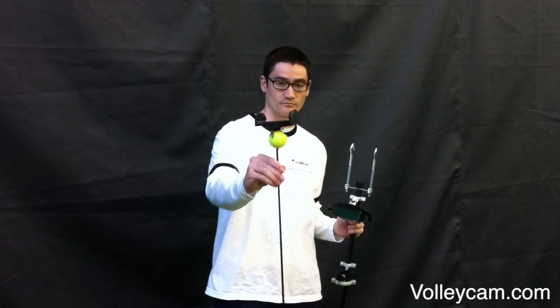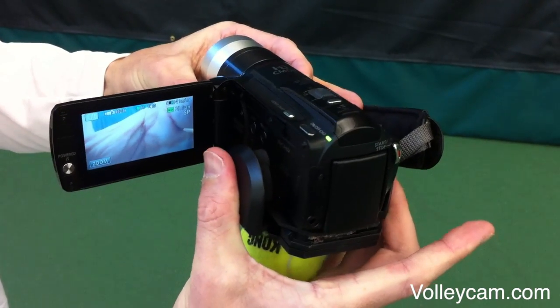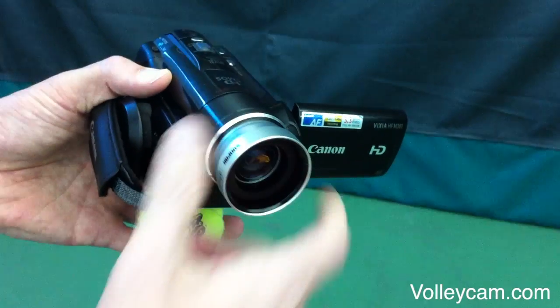The mount has two parts: the centering tool and the hanging tool. Secure your camcorder to a bracket on top of the centering tool. We recommend that you attach a wide angle lens to your camcorder to capture the width of the court.